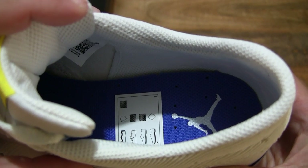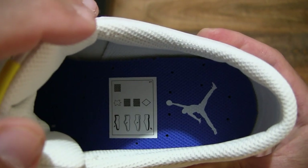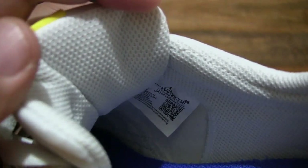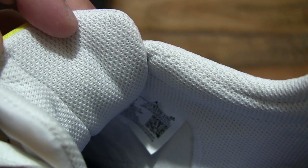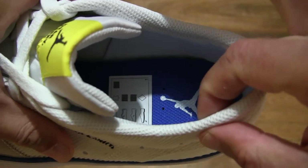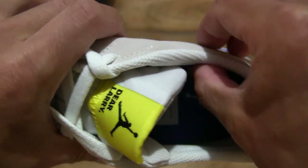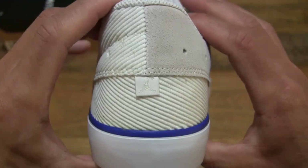Taking a look inside the Nike Jordan Series 0.01 Game Royal, we can see that it does have a blue sock liner or insole with the Jumpman logo in white. Taking a look at the inside details and tags of the shoe, the padding around the ankle collar is light to medium padded, and as you can see from the outside it more or less blends towards the overall surface of the shoe.